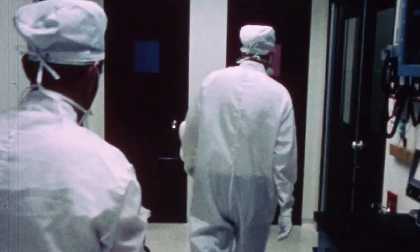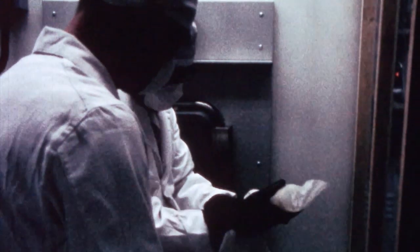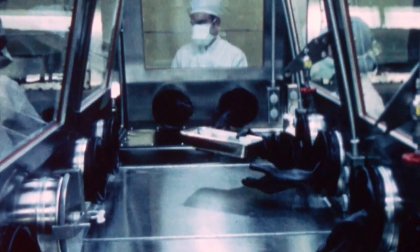In order to go into the lab, we would have to walk through an air shower where everything would get blown off of us. We had to be really careful that we didn't introduce a microbe into the samples and then falsely say that we'd found it.